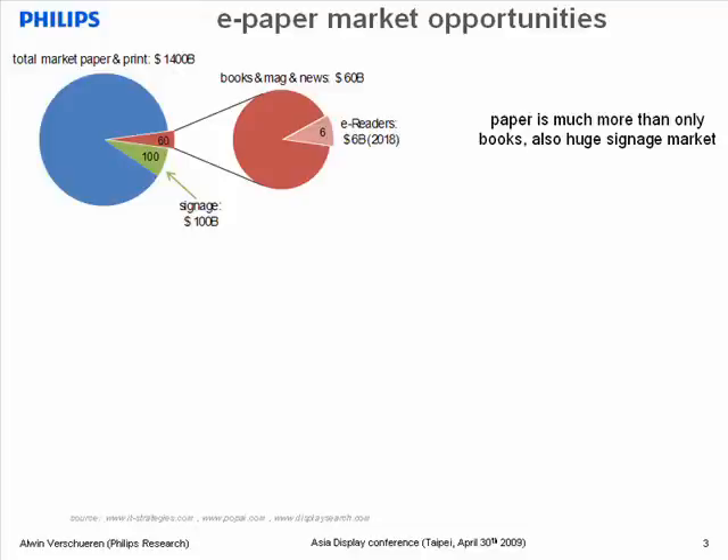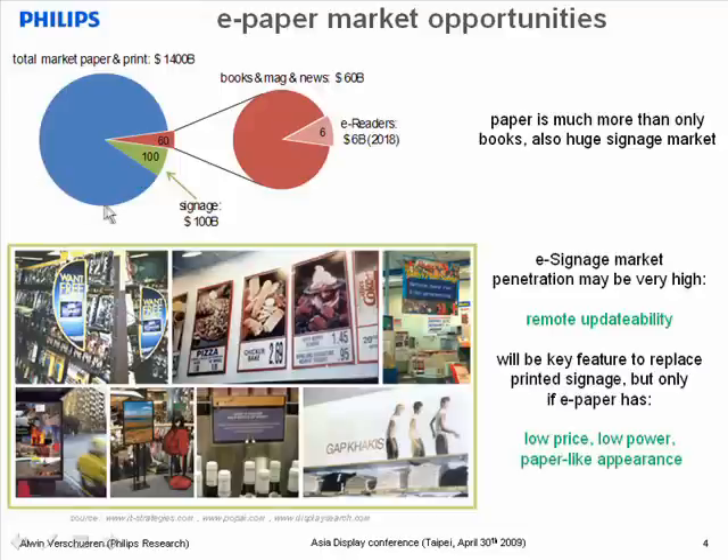And only a fraction of this, namely $60 billion, is estimated for the combination of books, magazines, and newspapers. And even in the most optimistic scenario, it is expected that in the coming 10 years, $6 billion will be replaced with electronic readers. Now, a bigger part of the total market is in signage. Think about all the printed advertisements in stores and public places. This is a huge market, and moreover, we believe that a large fraction may be replaced with e-paper.